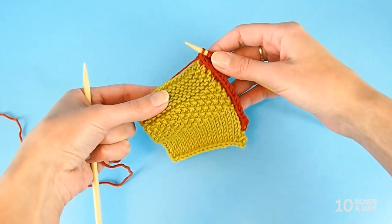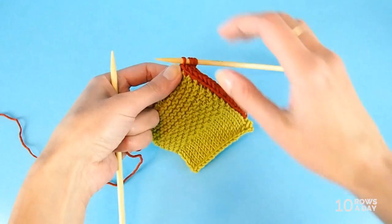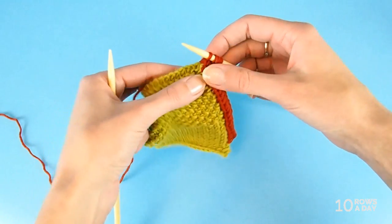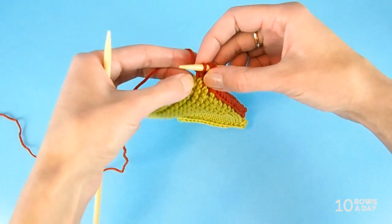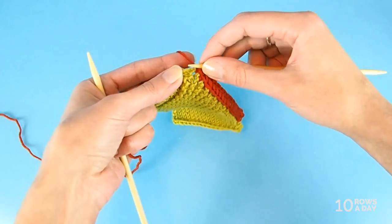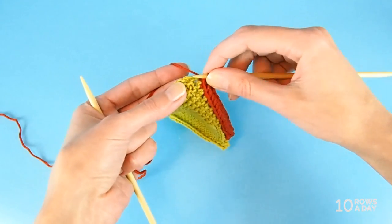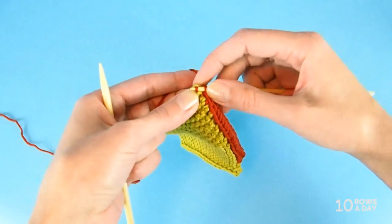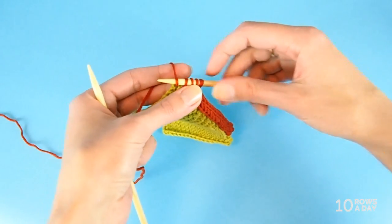Here's my swatch. I added an I-cord edging to one of the sides and arrived at my first corner — it's right here. The next spot to pick up a stitch is at the very corner of my swatch, right over here. I insert my right needle in that spot at the very corner, then pick up a stitch. So I have five stitches on my needle.